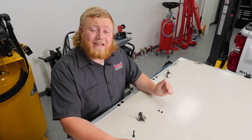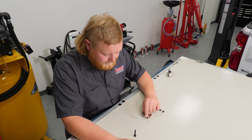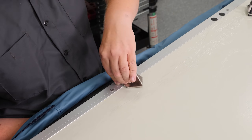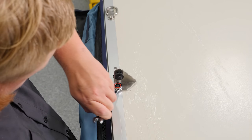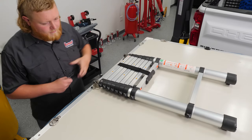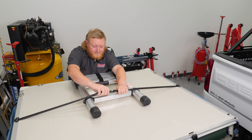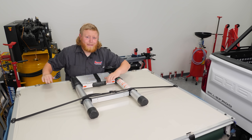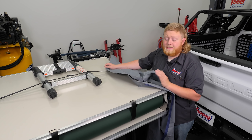After we've installed the rails, we went ahead and flipped our tent over so we can move on to the ladder mounting brackets. With our mounts installed, it's time to attach the ladder. Then go ahead and strap your ladder down.